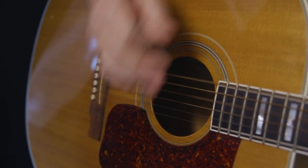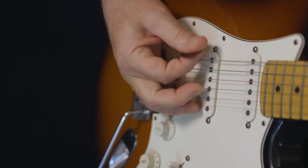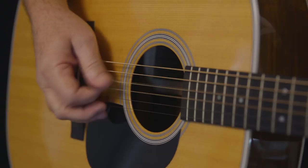The thinness of our picks allows them to quickly wear smooth at the edge, becoming contoured to your picking style while eliminating the harsh string noise common with plastic picks. This creates smooth, warm, natural tone.